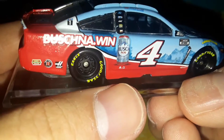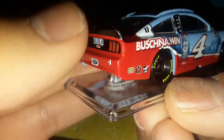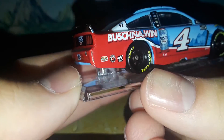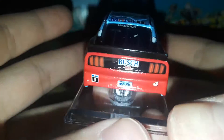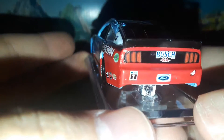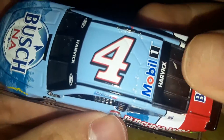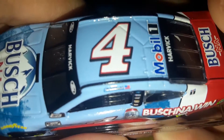We have the Busch Non-Alcoholic dot-win bottle right there and the dot-win sign. There are a bunch of paint chips on the side of the spoiler. We've got Hunt Brothers, Jimmy John's, Haas, and Mobil One. There's a Michigan license plate, Ford with a 2021 registration sticker for Busch, and a piece of sticker in there — I don't even know what that is. There's definitely something inside the car — Harvick, Mobil One — and I still don't understand what that piece is.